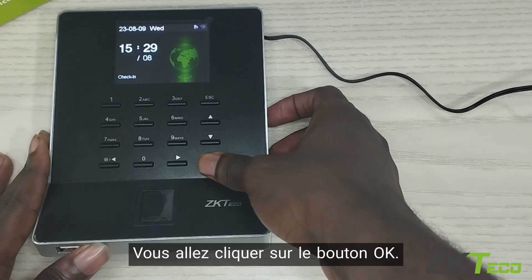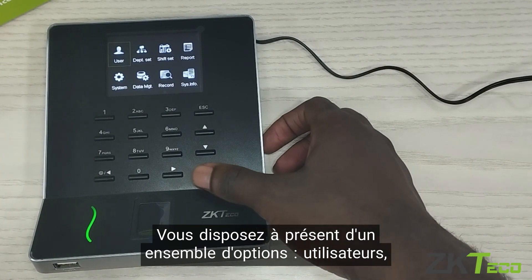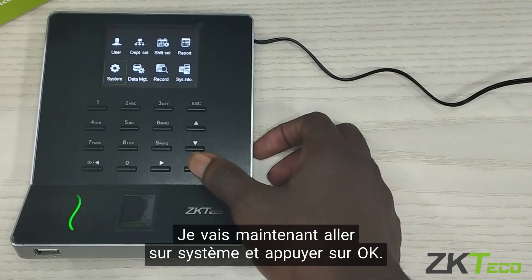You are going to click on the OK button. Now you have a set of options: users, department settings, shift settings, data management, system, record. I am going to go to system and press OK.